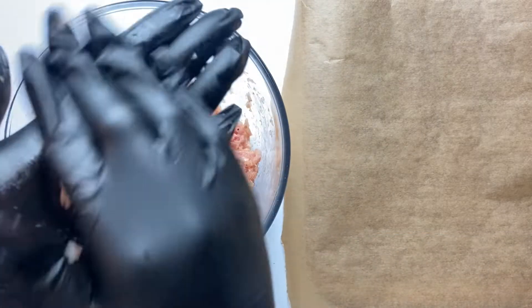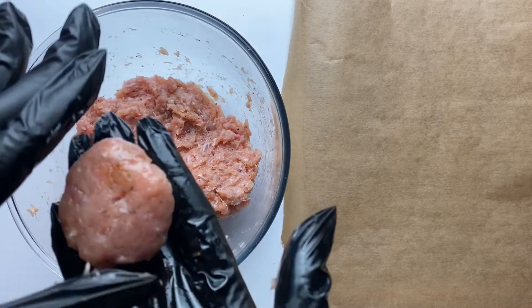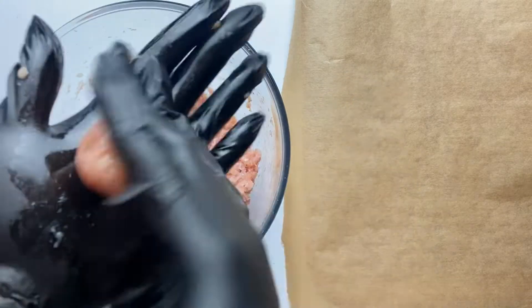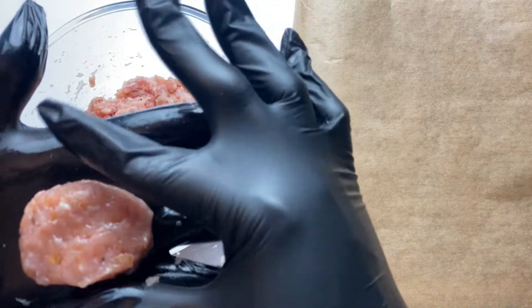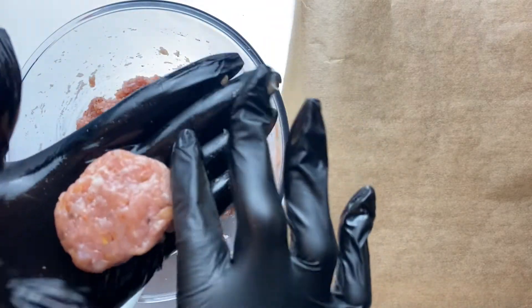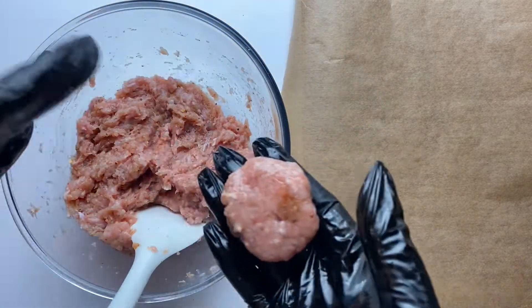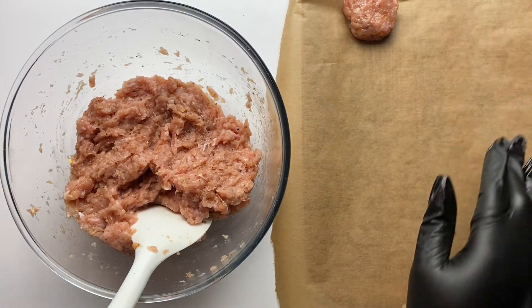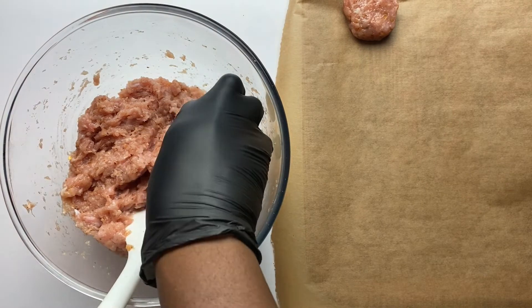When it comes to molding the chicken nuggets, don't be too precise. Don't try to get all of them to be the same shape or size — variety is the spice of life. You don't need to be a perfectionist. Make some smaller, make some bigger, make some into perfect circles, and some into irregular shapes. They would look very nice.